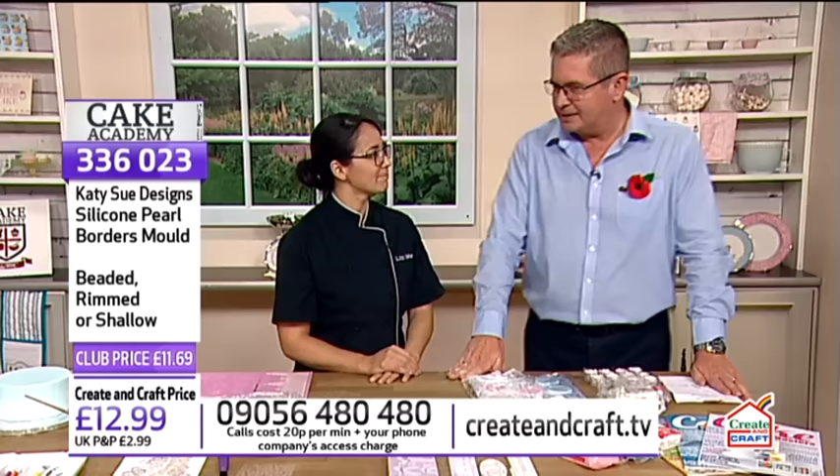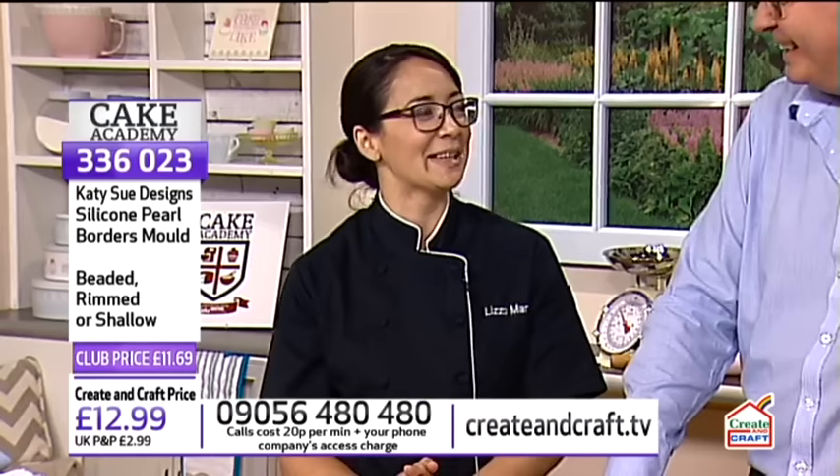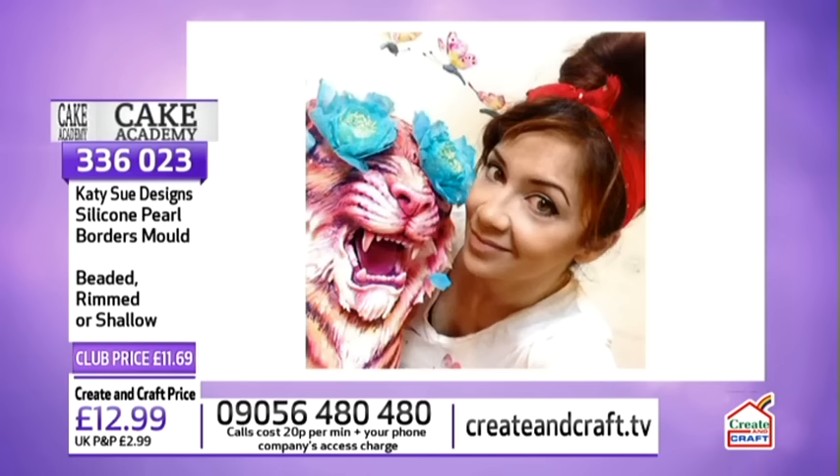Tell us a bit about yourself, because you have made cakes for some quite well known people - Jay Leno? I'm mostly known for doing novelty type cakes. I actually won a Cake Masters award for best novelty cakes last night. I'm known for making figures for celebrities and things who are celebrating big events.